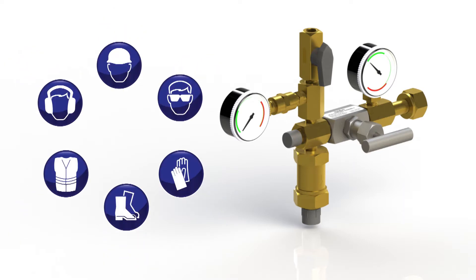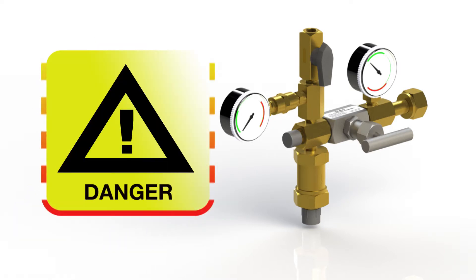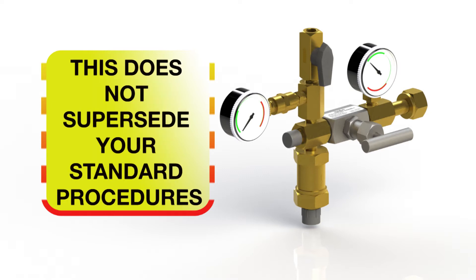Charging must be carried out by qualified and authorized personnel using appropriate personal protective equipment. Liquid CO2 will burn on contact and gaseous CO2 is toxic. The following is meant as guidance and does not supersede your standard operating procedures.